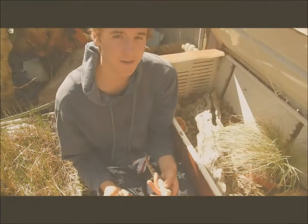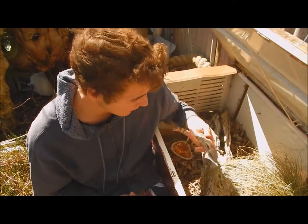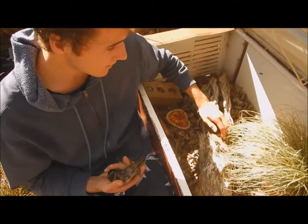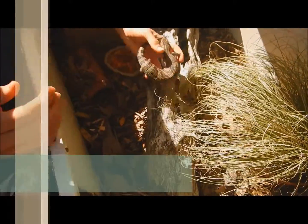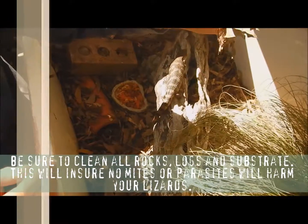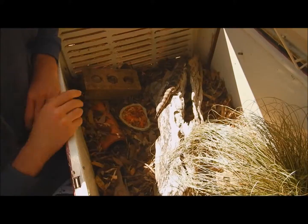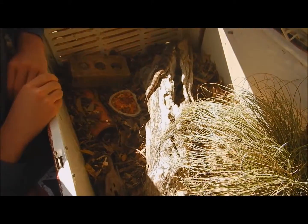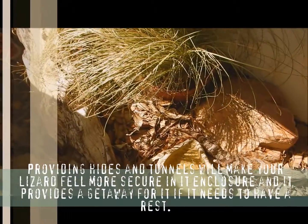So this is where I keep my Eastern Blue Tongue Lizards, in this landscaped enclosure I've built for them. As you can see, there's some vegetation and plenty of logs. The substrate is a mulch so they can easily hide in there. You've got to make sure you have plenty of rocks so they can sunbathe, and plenty of little tunnels and hides so they can feel nice and secure.